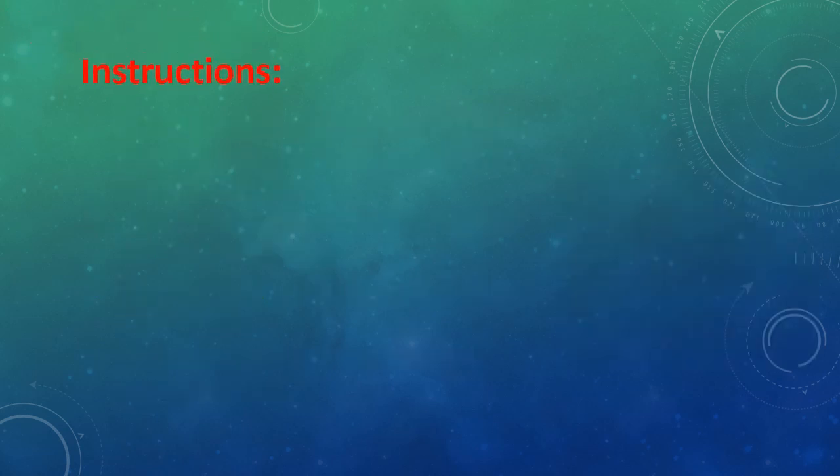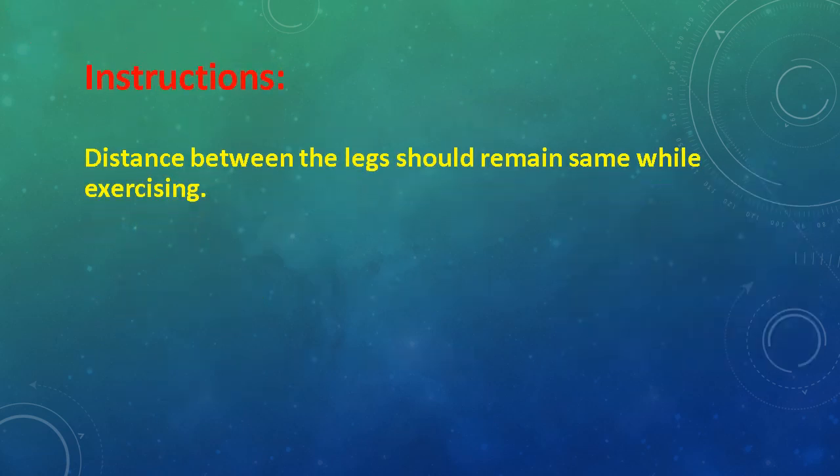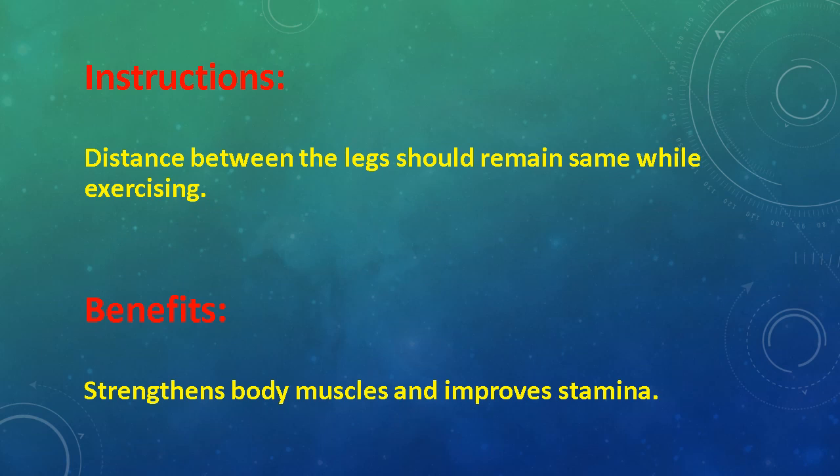Instructions: Distance between the legs should remain the same while exercising. Benefits: Strengthens body muscles and improves stamina.